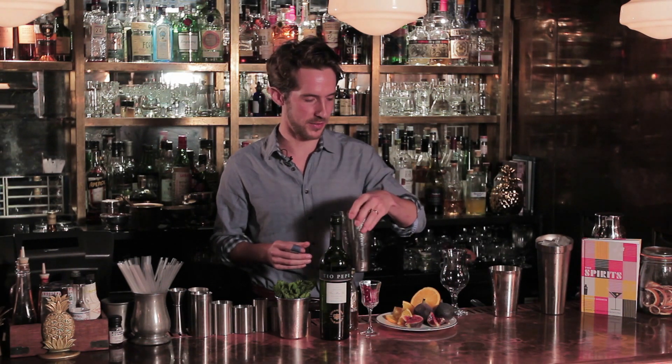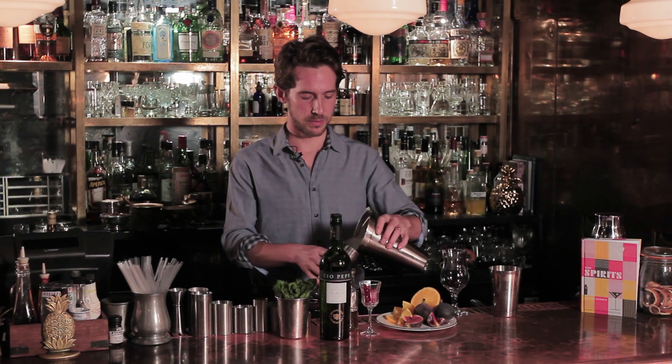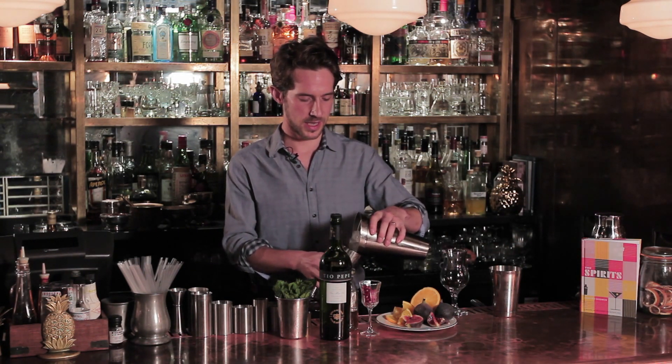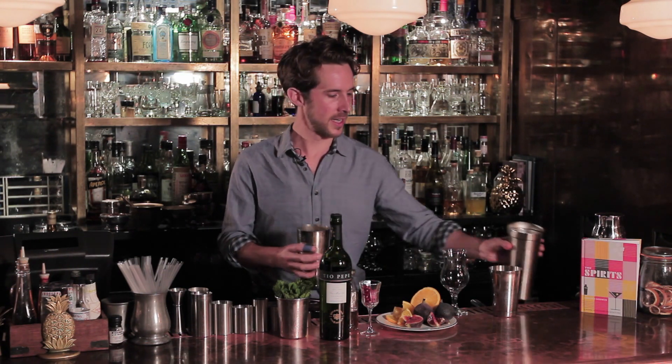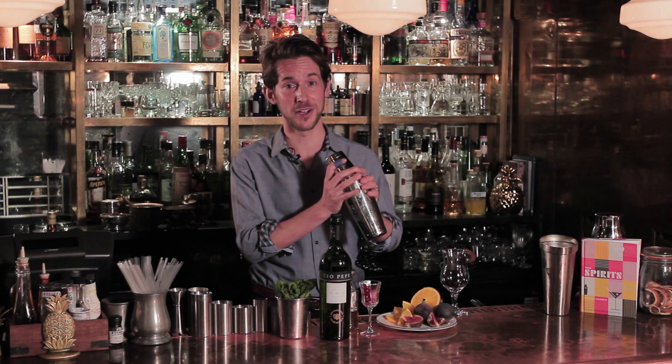I'm just going to measure it by hand — you might like to be a little bit more accurate if you like. So we'll just sort of slosh this around a bit, add some ice. You want to bring the ice up fairly high, and then I'm going to bang this on and give it a good old shake.